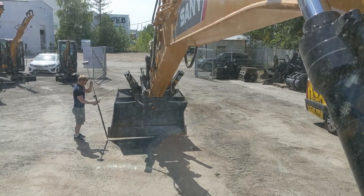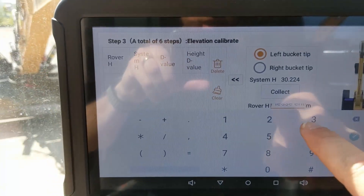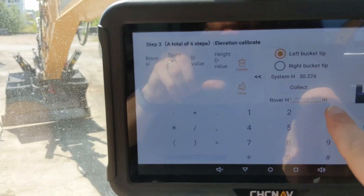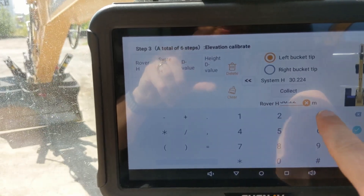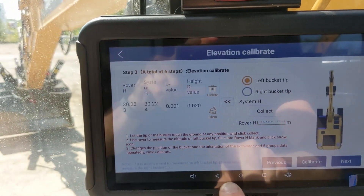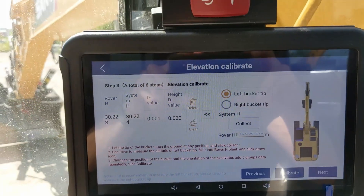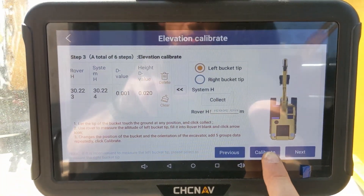Enter the rover measurement value here, then add your first pair. Move the machine and repeat this process five times total. After you're done, press calibrate. Once done with the elevation calibration, go into heading calibrate. In order for this to work, you have to align the machine on a north-south axis — the machine will guide you on how to do this. You must do this within the precision of one centimeter.